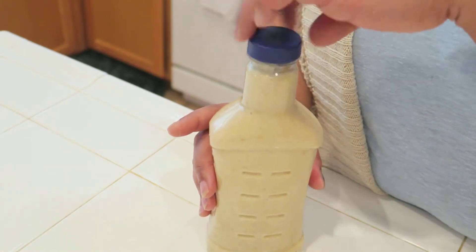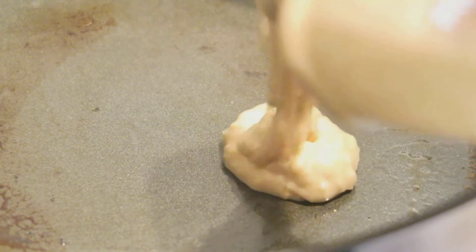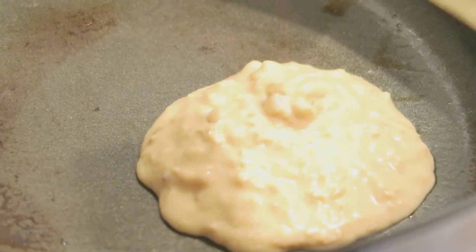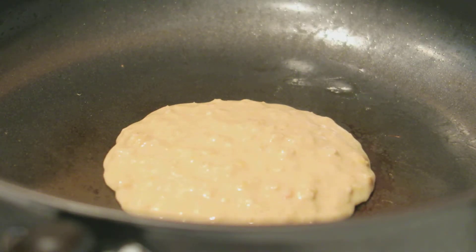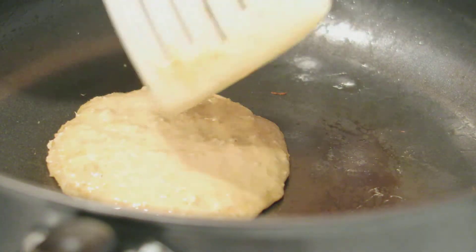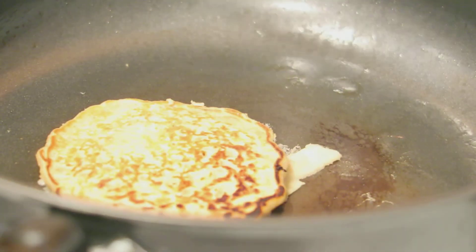On a very lightly greased pan, we're going to go ahead and pour in our batter — make them as big or as small as you want. We're on a low to medium heat, and once you start to see little bubbles popping up in the batter, you're going to take your spatula and flip it.